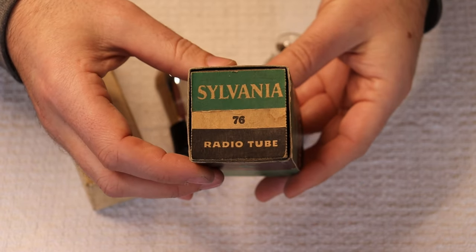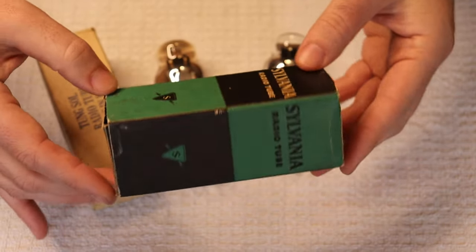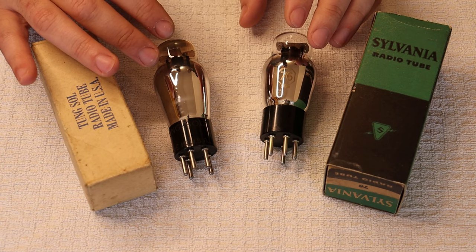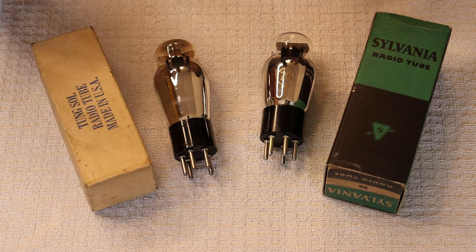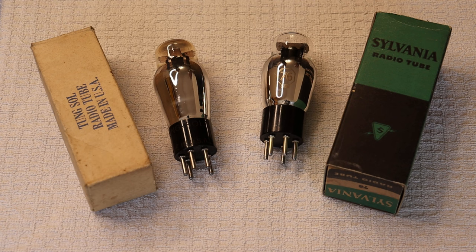The 56 and 76 are single triodes — general purpose, medium mu — so essentially they're almost like one half of a 6SN7 in terms of their purpose and use. There were so many different versions of these tubes made back in the day by all these different manufacturers because they were used in everything. There's a huge variety available and I'm really looking forward to being able to roll different ones in a preamp. They basically filled the role of a medium-mu voltage gain amplifier, detector, and oscillator — you'll see that on all the data sheets.